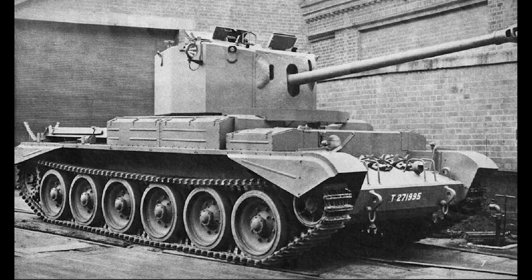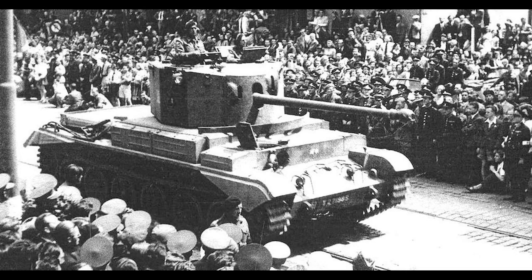Problems with the project continued to plague the A30, to the point where the first production tanks only started rolling out of the factory in March of 1944. By this point, the A30 Challenger Tank's role had been defined as a tank killer, operating in units serving alongside other cruiser tanks, as tank crews and command would be at least somewhat familiar with how it operated. The tank was then sent to the European theatre right after D-Day, but was unable to partake in the initial operation due to the lack of any deep-wading provisions, and would not be deployed until later that year.